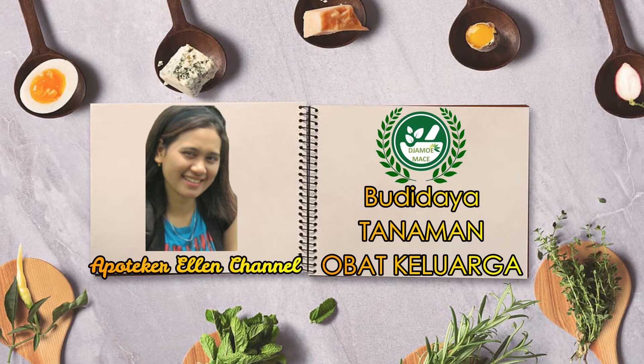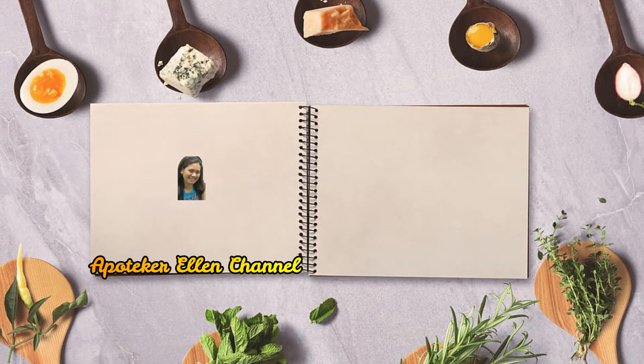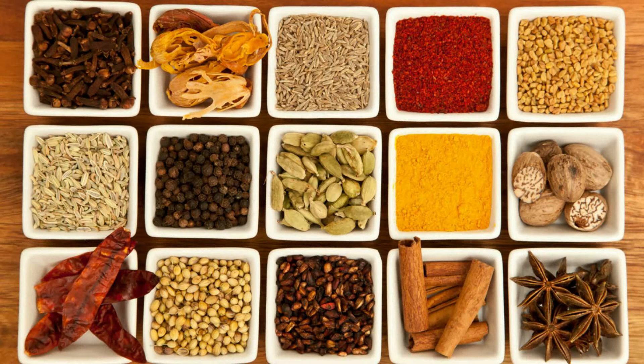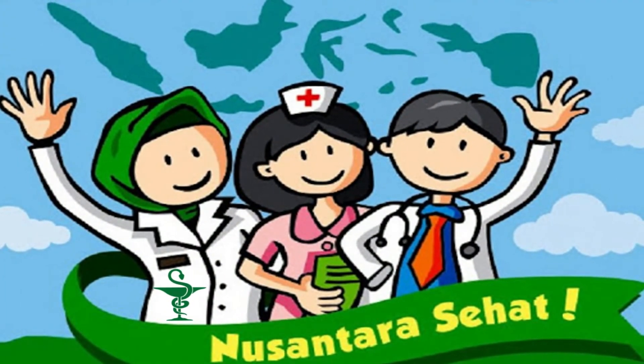Thank you for joining us. We will talk about what we will do with tanaman obat keluarga (family medicinal plants). I will share the material.